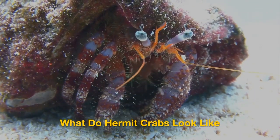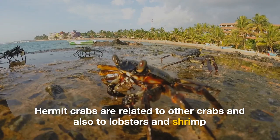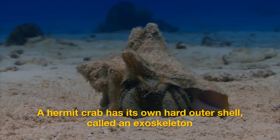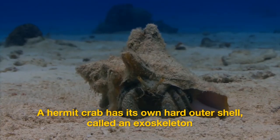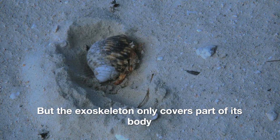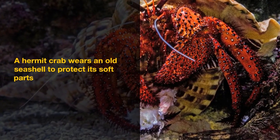What do hermit crabs look like? Hermit crabs are related to other crabs, and also to lobsters and shrimp. A hermit crab has its own hard outer shell called an exoskeleton, but the exoskeleton only covers part of its body. A hermit crab wears an old seashell to protect its soft parts.